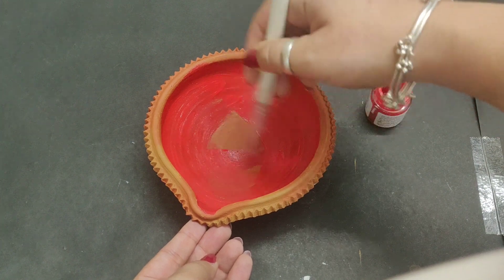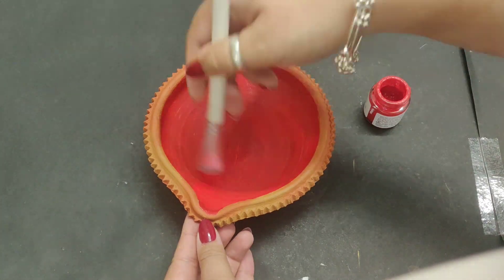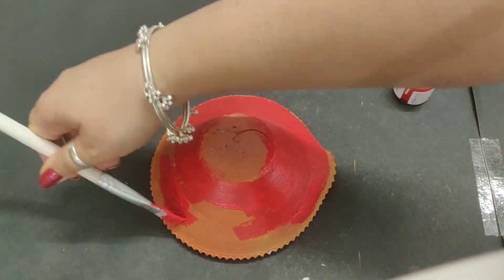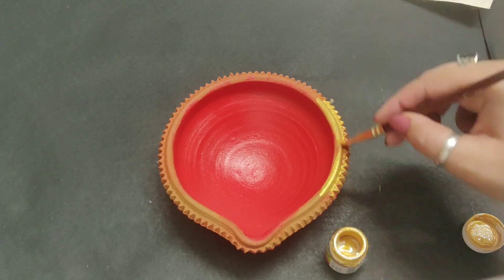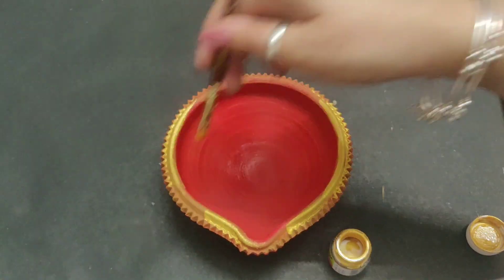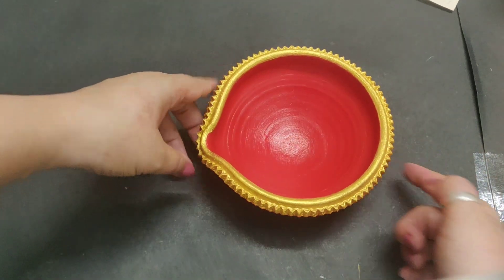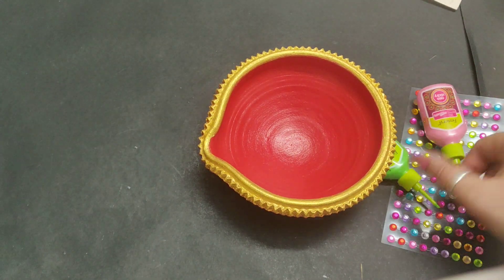Now we will paint the base coat and then we will decorate it. This is how I have painted it. After painting, you can make a design with paint only, but I am using these stones and then I will give final touches using 3D liners.